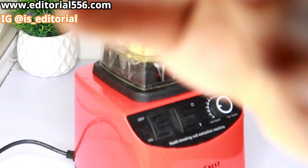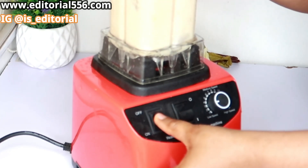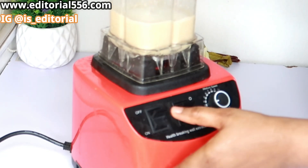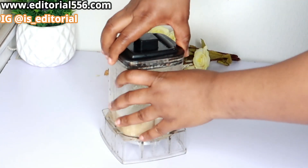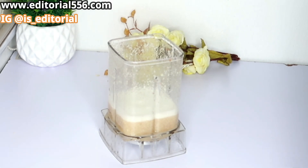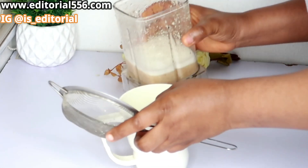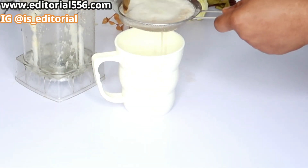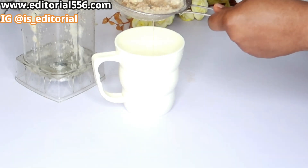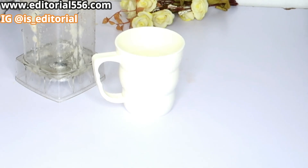And then you're going to blend it all together.